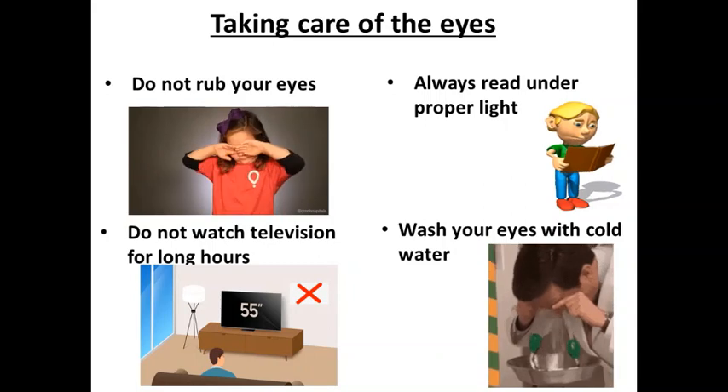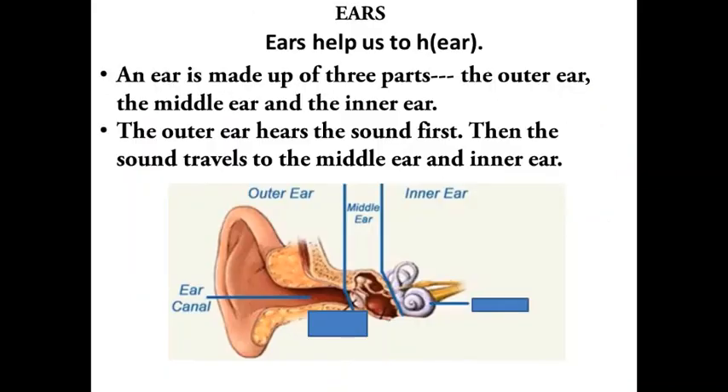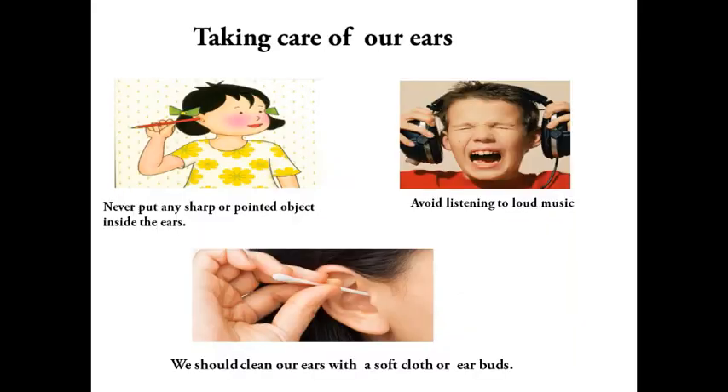Ears help us to hear. We have two ears. An ear is made up of three parts: the outer ear, the middle ear, and the inner ear. The outer ear hears the sound first, then the sound travels to the middle ear and the inner ear.